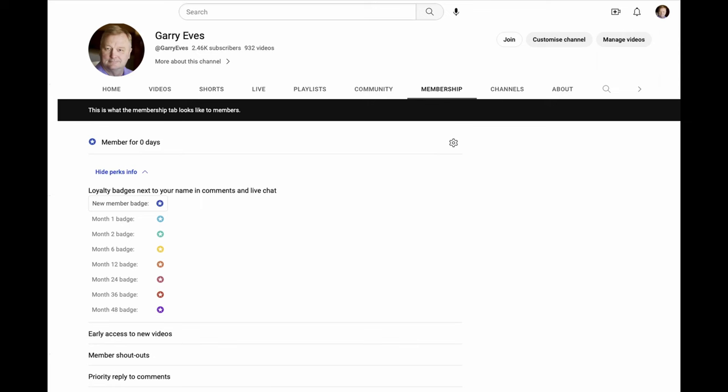Just dropping in to interrupt your regular programming. Would you like to help support the channel? If so, please consider joining as a member. As a member, you'll get early access to my videos - I normally upload them a couple of days before they go out. There'll also be a shout out at the end of the videos. We'll chat among ourselves and work out what other perks you'd like, such as maybe a monthly live chat just for members. A link will be in the description down below.